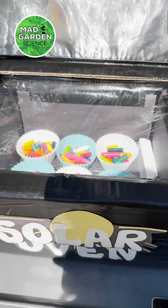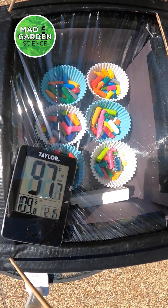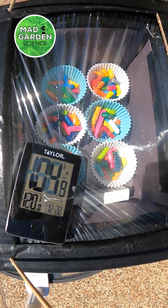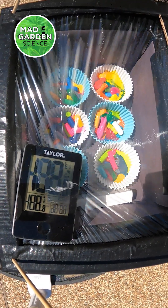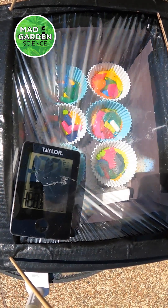Our solar oven is ready to go, so let's see what happens. Our crayons are nice and melty. Now it is time to bring them in and let them cool off.